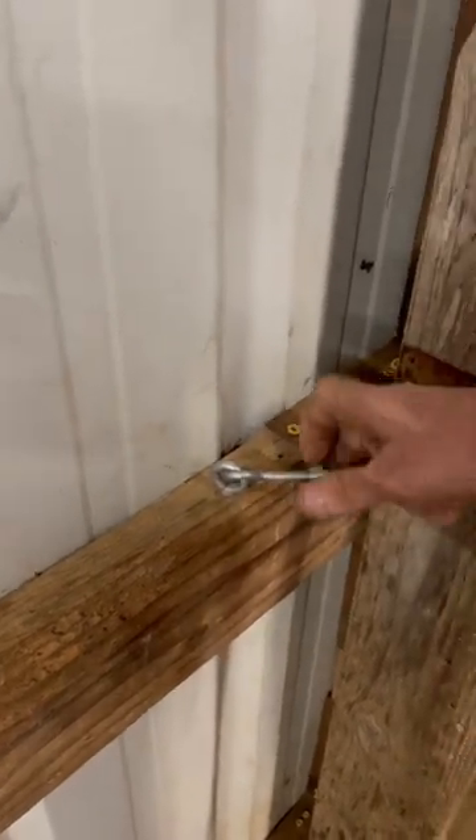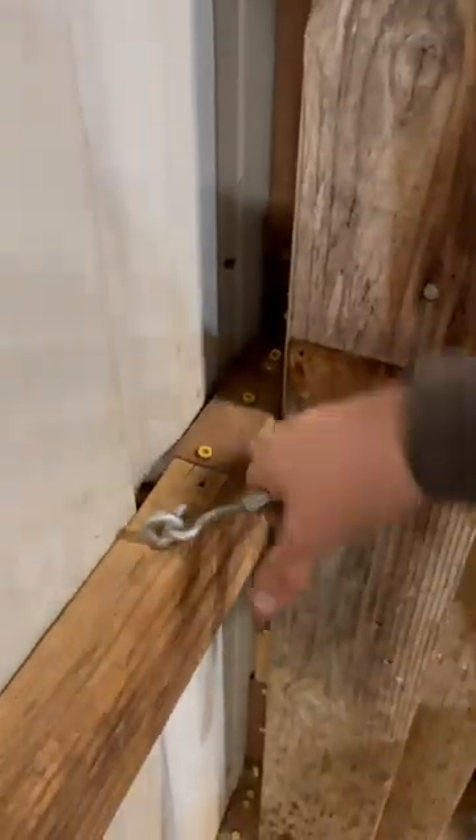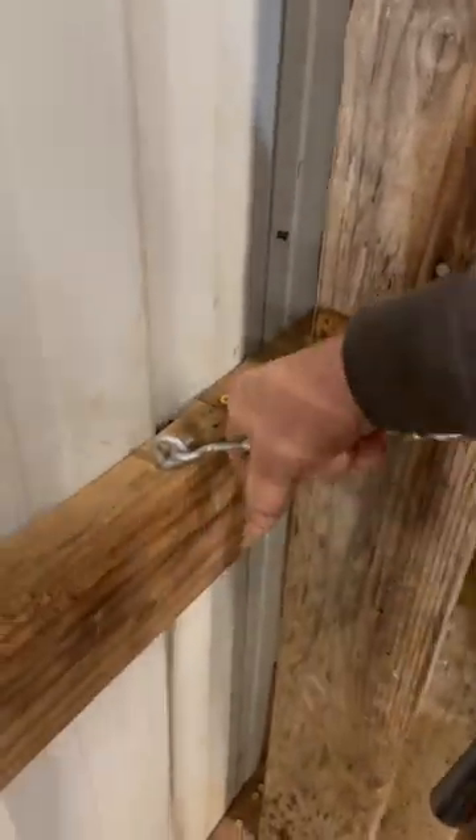Want to latch the door? Crank these down and they pull in and suck the door tight to the wall. Takes all the movement out of that sucker — no slop, no rattle.